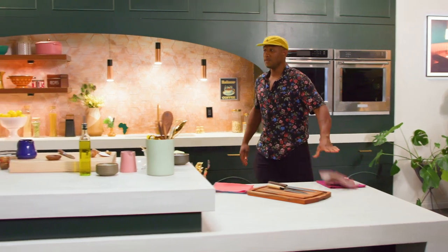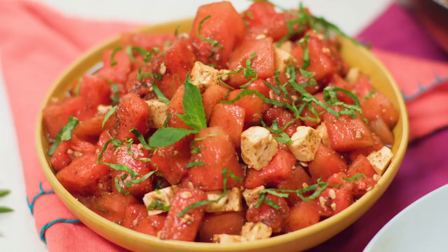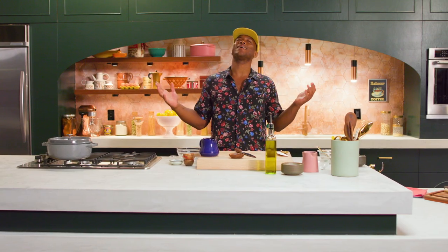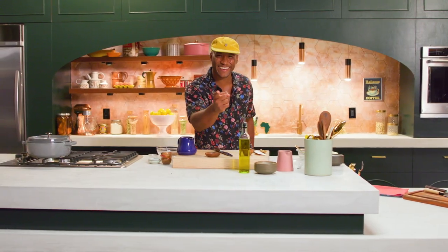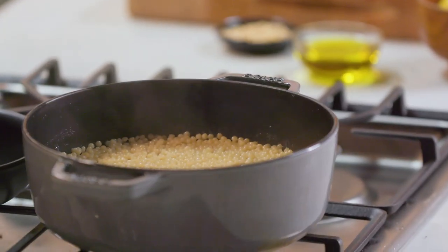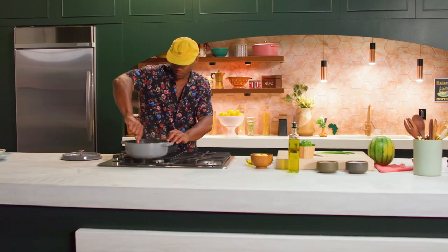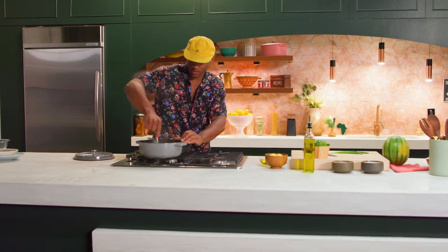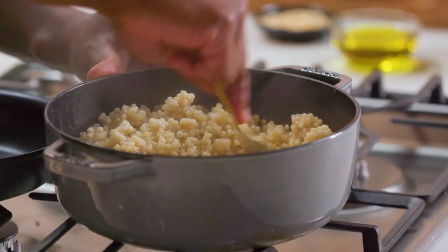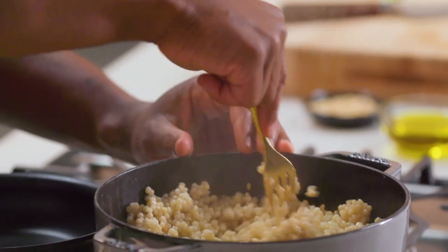We've got our lamb in the oven and our couscous blooming. We're gonna make that watermelon feta salad because it's spring. We're about to fluff our couscous — make sure it's done. Look at that. The key to a good couscous is once it's done, you just go through and fluff it, make sure it's not too sticky. Just like that, and what you're left with are these beautiful grains.